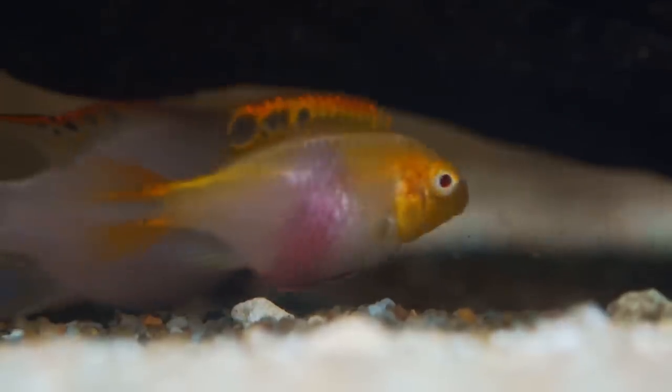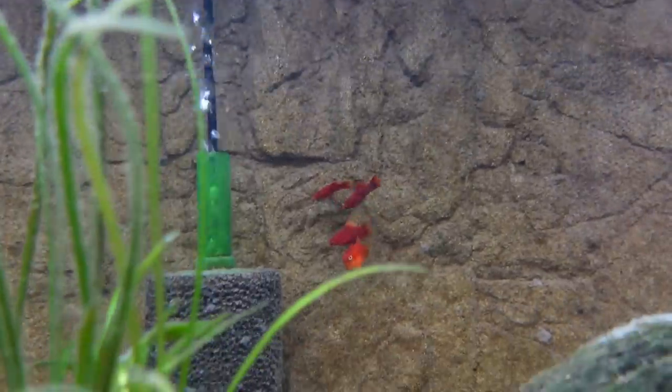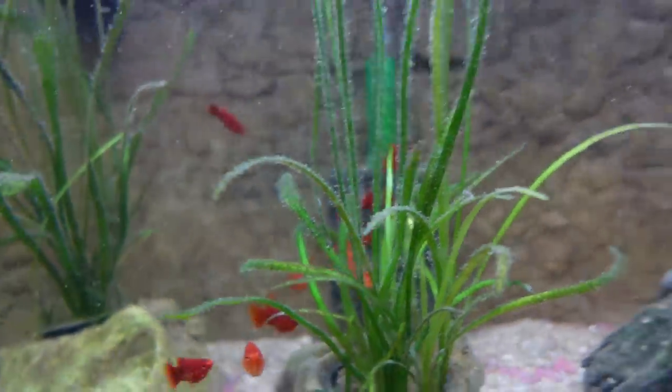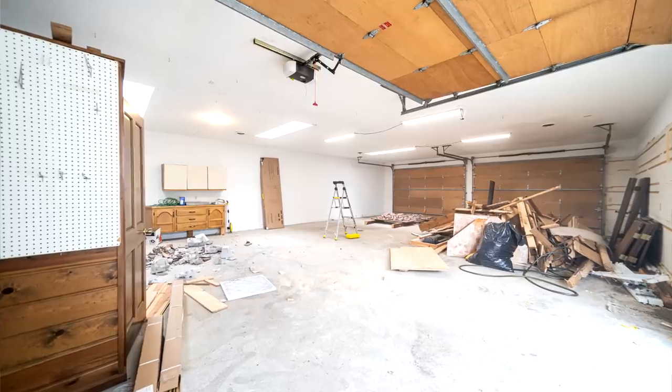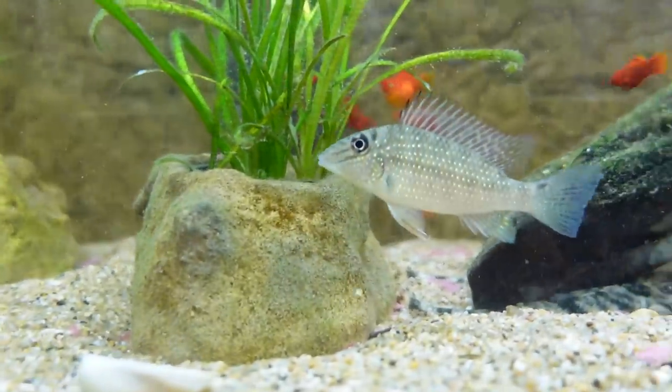In this large community tank, babies get eaten. You can see the platys are chasing this super fat female and she's going to drop fry. If I wasn't about to move, I would be setting up a tank or moving them to a pond and letting her go — there's 50 fry and I'm super happy. But I want to shoot a video because I'm not going to have a fish room for a couple of months while we're moving and building. So I wanted to make more videos out of the fish room, and one of them is how I select the fish.